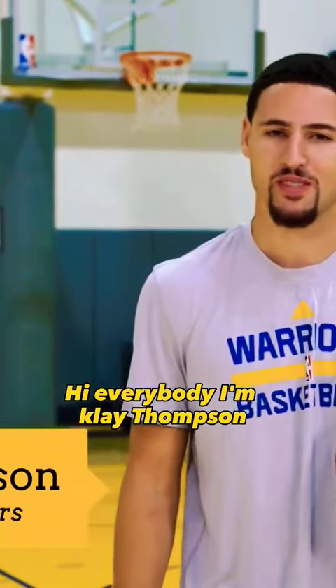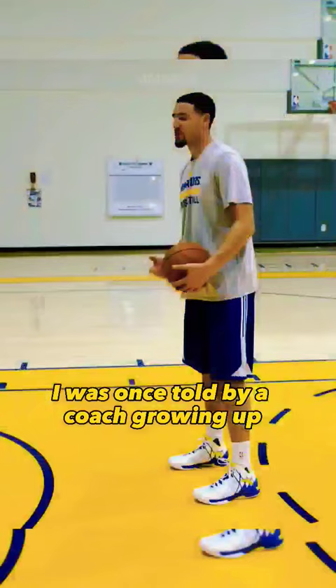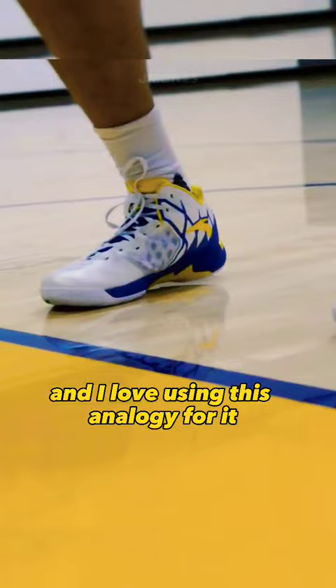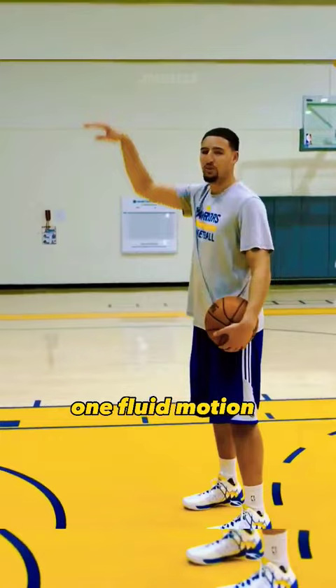Hello everybody, I'm Clay Thompson from the Golden State Warriors and today I'm going to teach you how to shoot more consistently with great form. You almost have to use every muscle in your body and it starts with your toes and your foot placement. I was once told by a coach growing up — imagine a reverse waterfall starting with your toes all the way to the end of your release, one fluid motion just like this.